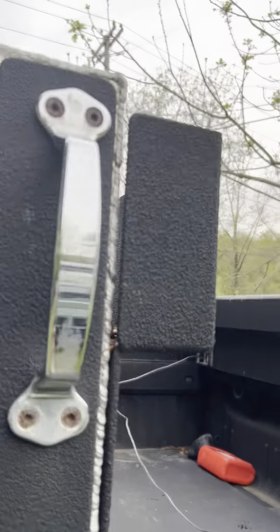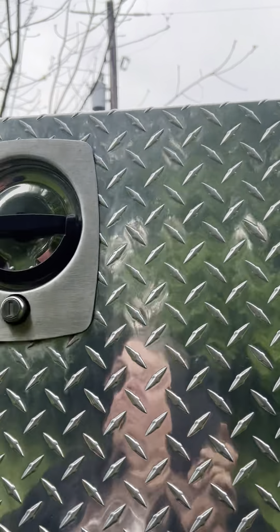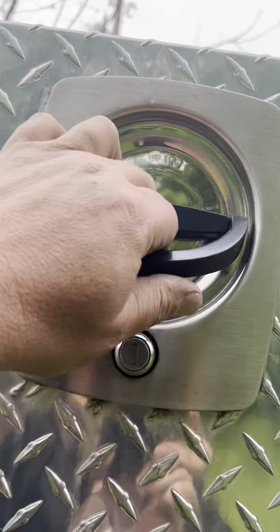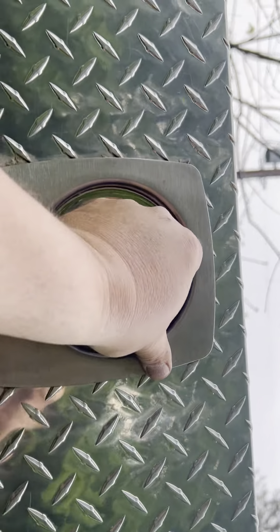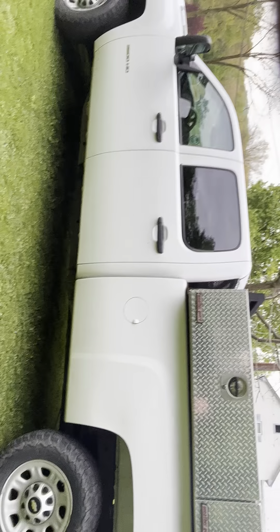Big heavy-duty drop-in bed — it has a real thick floor, you can't really hurt it. It's got a nice LinEx coating and a Weather Guard box that's lockable. They all work really good.